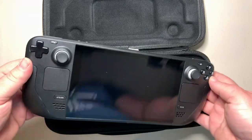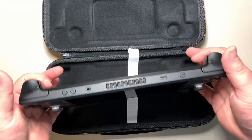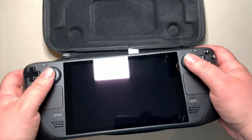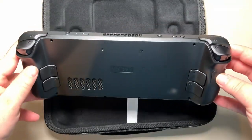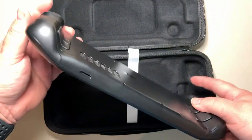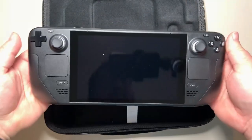It feels decent in the hand. I personally loved my Steam Controller, and this is very similar in the setup — touchpads, joysticks, and then on the back you have four buttons on the back side, plus triggers and bumpers. You can also see the volume buttons and the micro SD card slot on the bottom side.